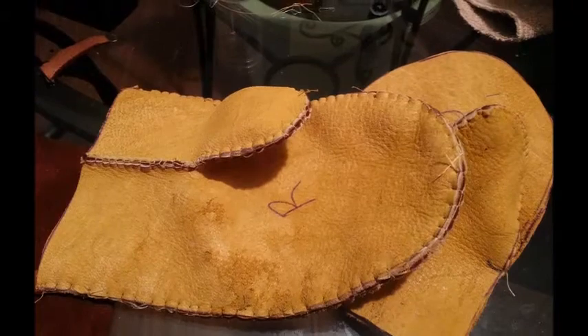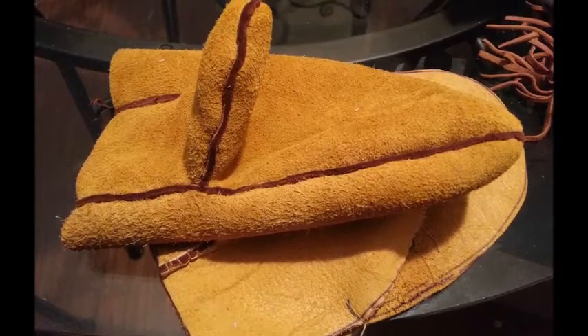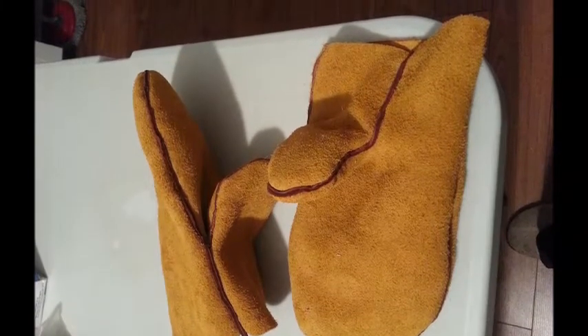Then you sew the backing on all the way around and try them on, make sure you've got one for the right and one for the left. You can trim off that colored edge at this point.